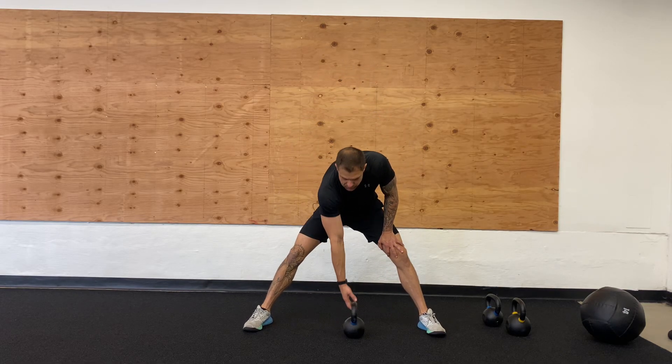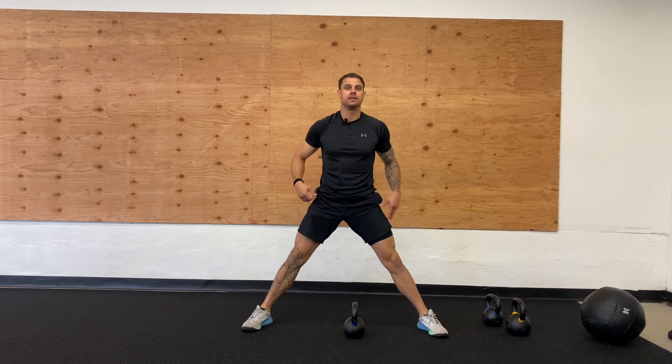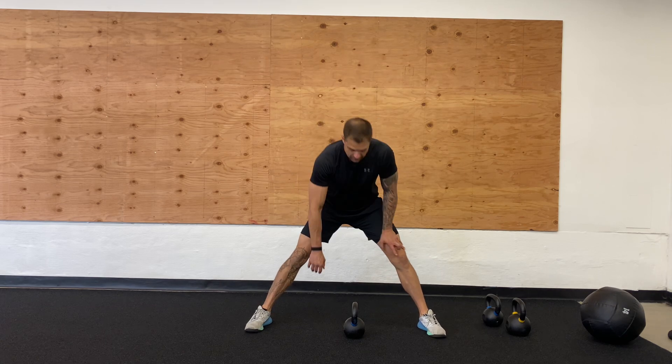We're going to get into our Single Rack Lateral Squat. What we want to do is take a nice wide stance here, and we're going to stay stationary. We're going to bring this kettlebell up.